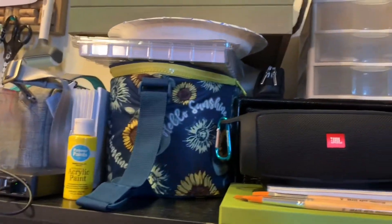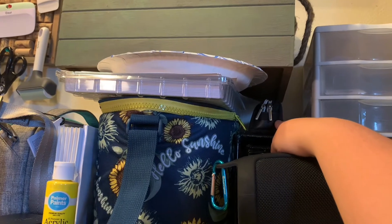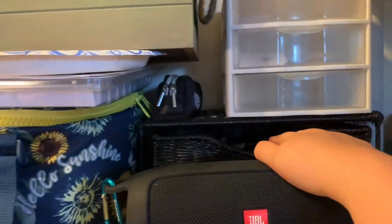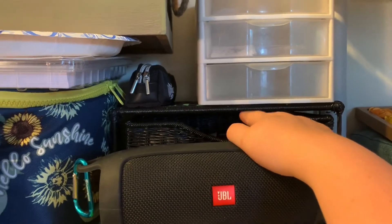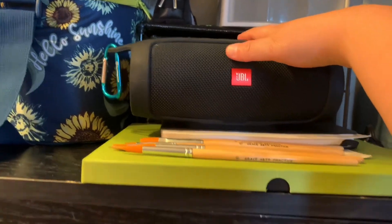Over here this holds all my stickers that I have made, my Inktober pencil cases, and behind here are all my fineliners in any size you want.